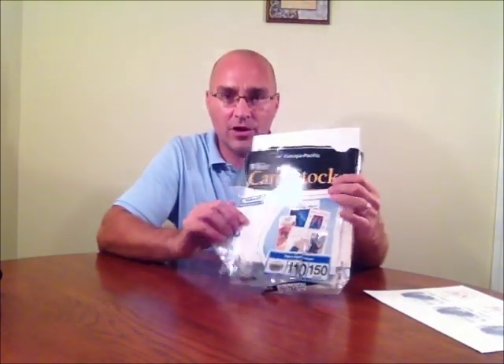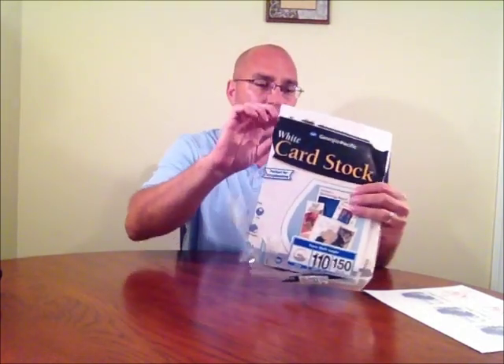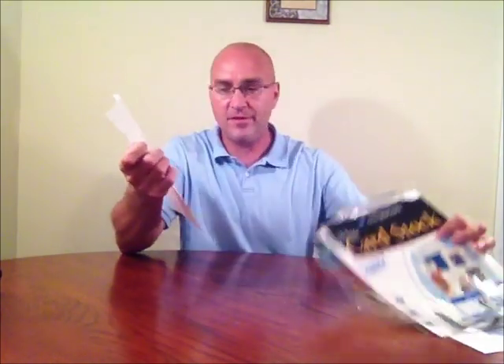The first thing you're going to need to get is some card stock paper. This here is a package of card stock paper — I think I purchased this at Walmart. It is 110 weight. You're going to want something that has some weight to it. This is 110 weight card stock paper. In this package you've got 150 pages. It's good, solid, sturdy paper. This paper here would be sufficient for making a door hanger.